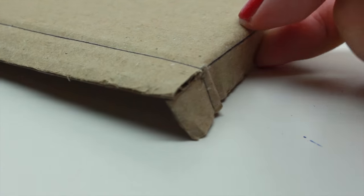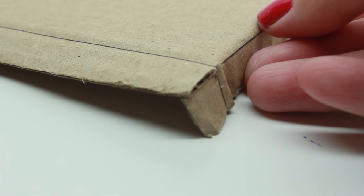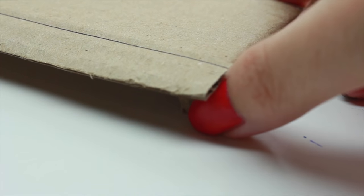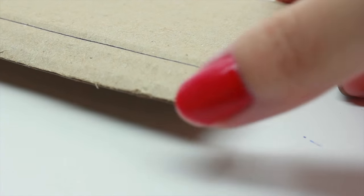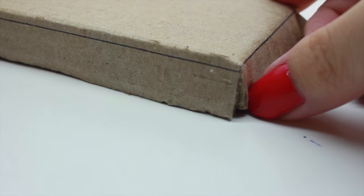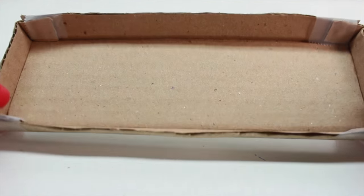Now we're going to make a box. Fold the shorter side in first, tuck in the little corner, then fold the longer side down and tape everything down. If you watched my previous video on how to make a bed, this is exactly what we did too. This is how it should look once you're done.